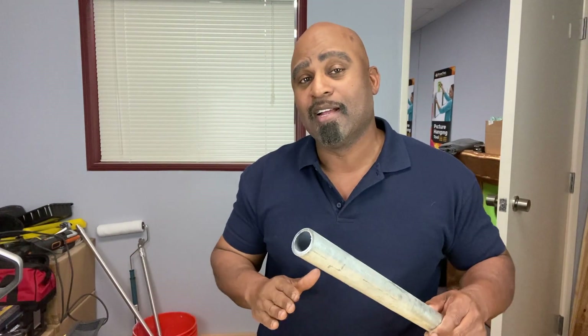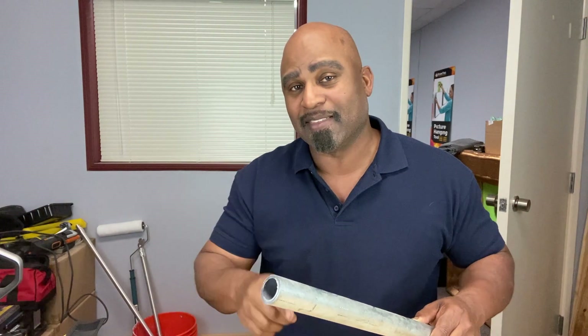Hey guys, welcome back to the Calibrate Tools and DIY channel. Now when it comes to cutting metal tubing, there's a few ways you can do that and we'll talk about that. But there's also some new technology out there to help you do it even better. So stick around and I'll see you right after this.